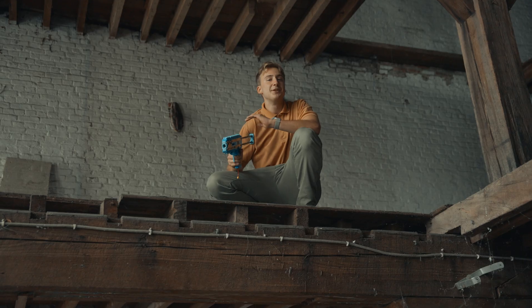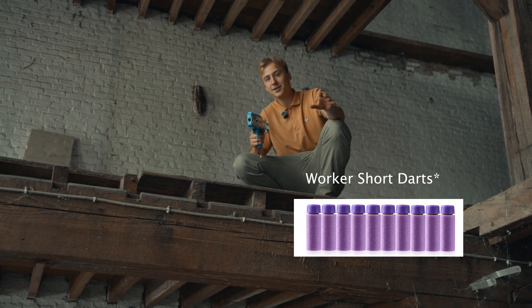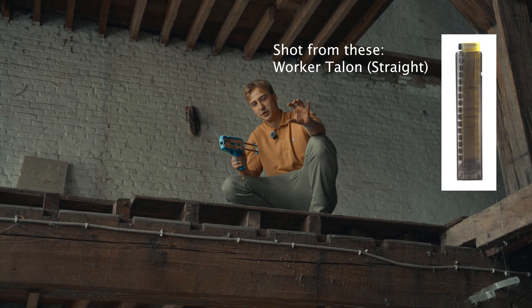Why, you may ask? Well, it uses 4 drone motors to propel these Worker HE darts. They're actually not nerf darts — they look kind of like half of a nerf dart.